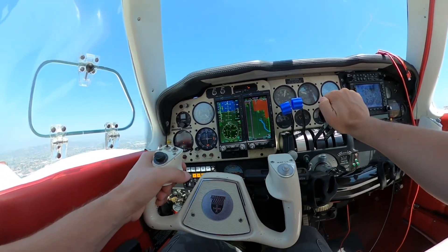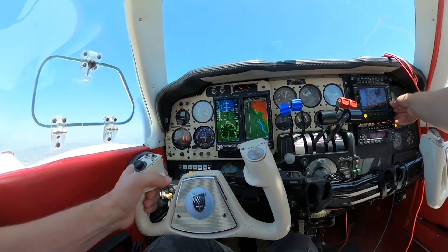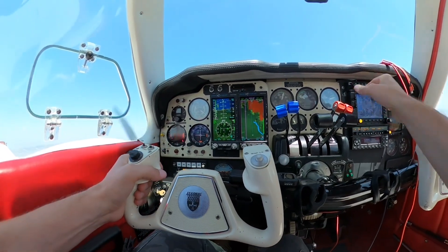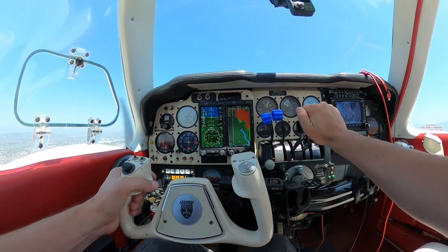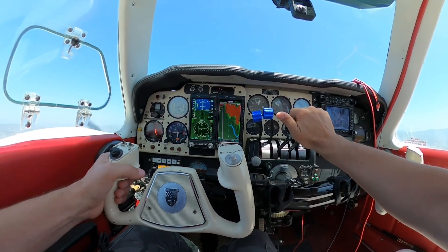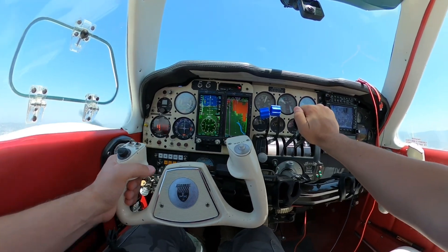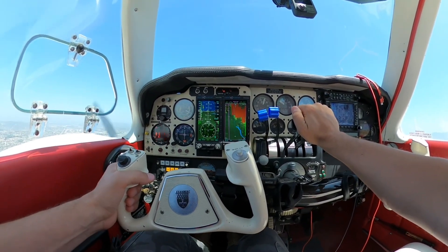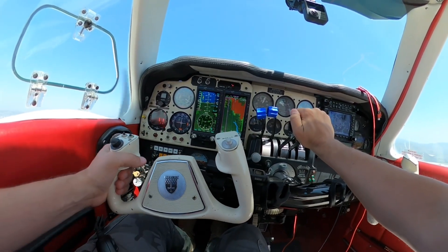Competitors to the Aspen avionics system that I considered include Dynon avionics and Garmin. The Garmin models I looked at include the Garmin G5 and the Garmin 275 integrated devices.